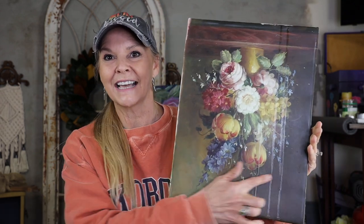Hey everybody, Amy with AJ's Vintage Designs and Fashion Toppings with another tutorial. Today I'm doing a thrifted flip. This cute little painting — you can see it has some drips on here from an old varnish. I'm going to reseal it, but it's a real painting.